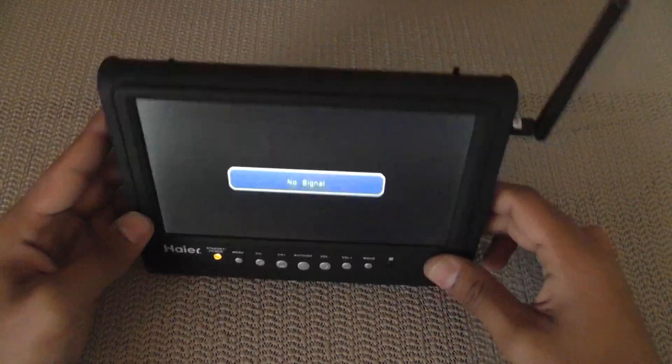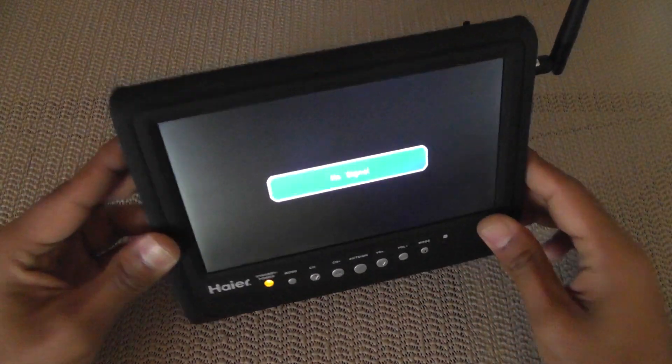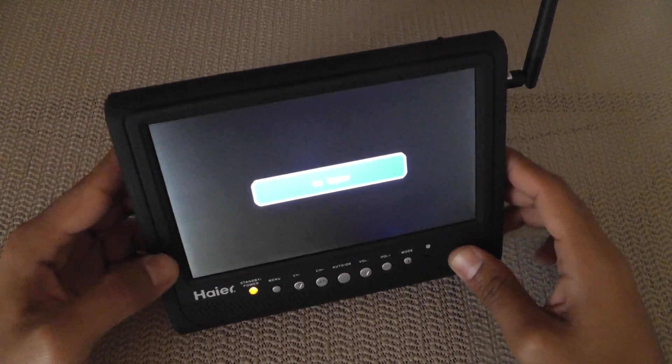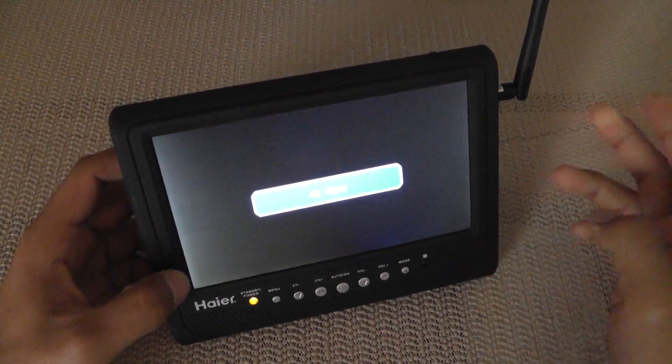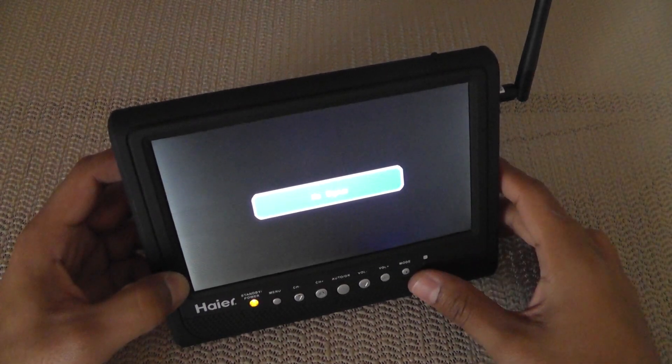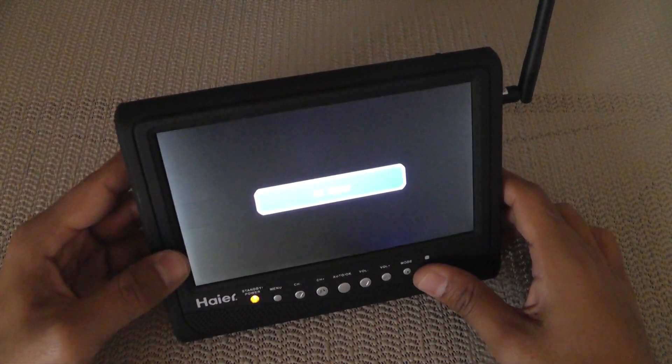That's just my 5.8GHz FPV monitor. Thought I'd share it with you and let you guys know. If you have any questions or comments, please leave a comment or contact me via my website. I'll do my best to respond quickly and help you out. Thanks for watching.